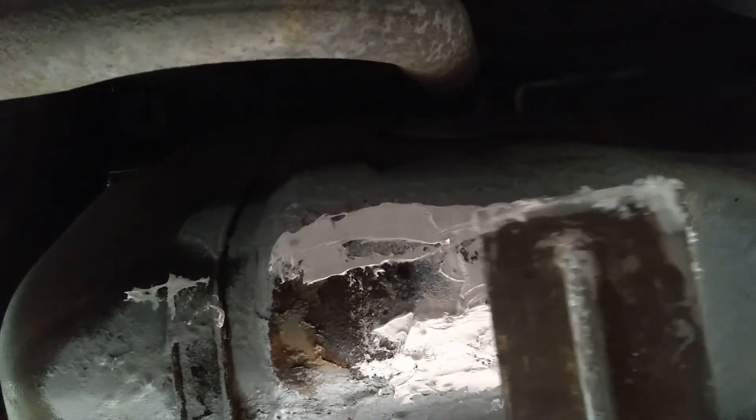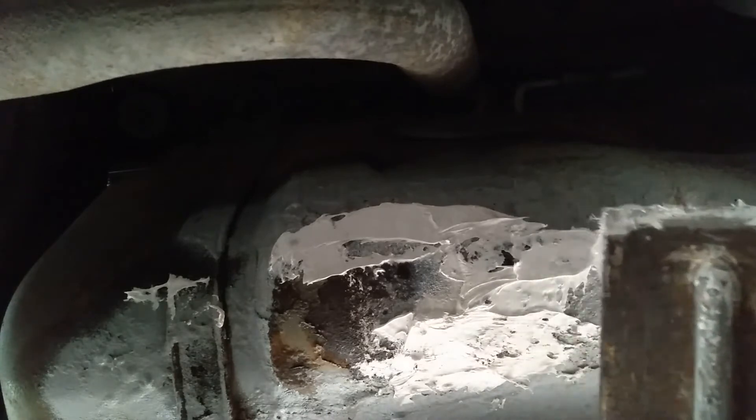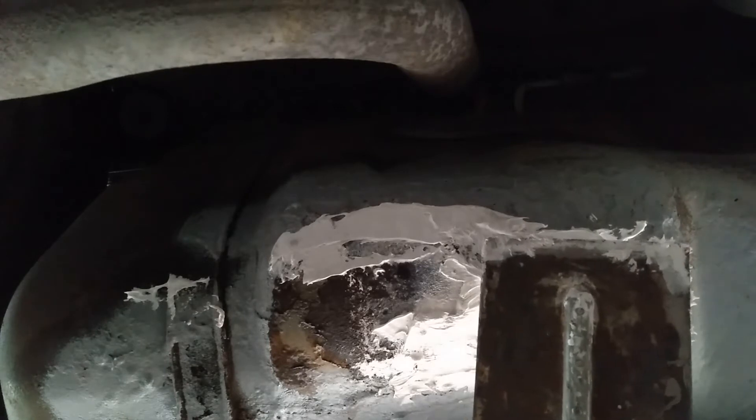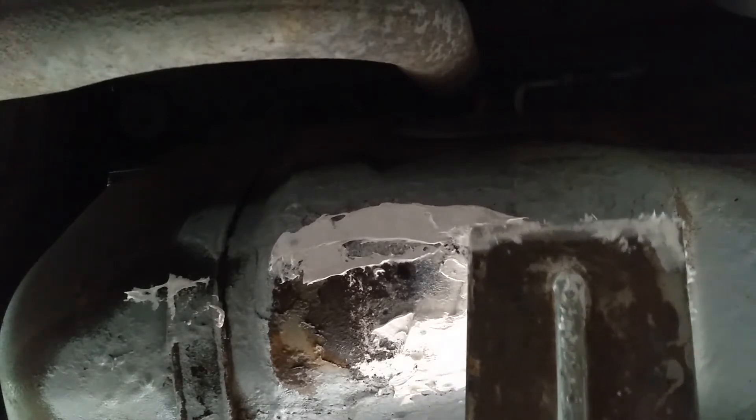It looks like it doesn't want to stick. Of course, it doesn't help that there's like raised edges around those spots where the paint ends.